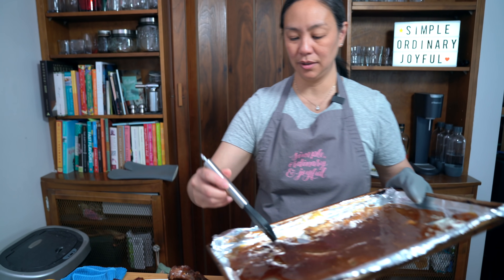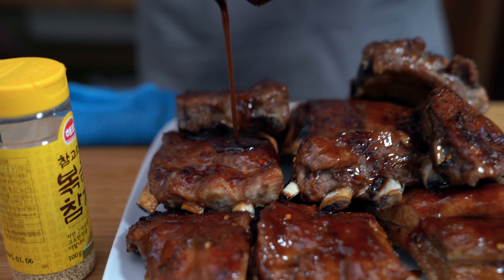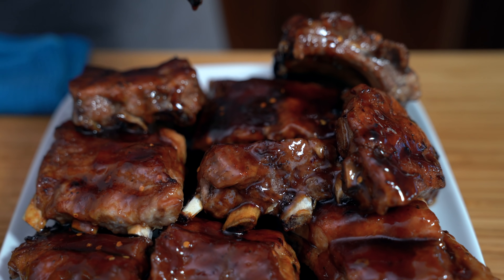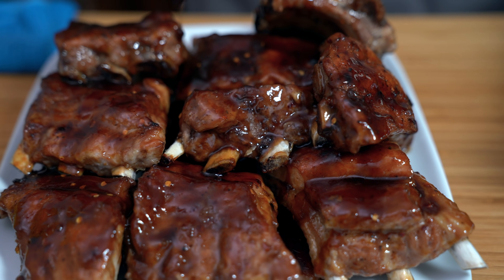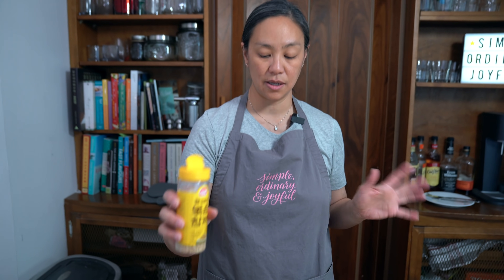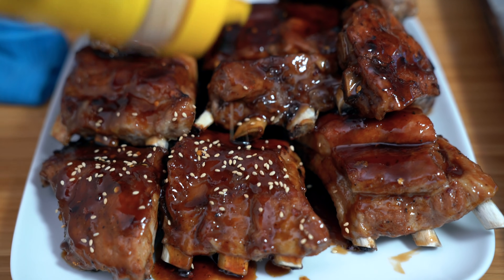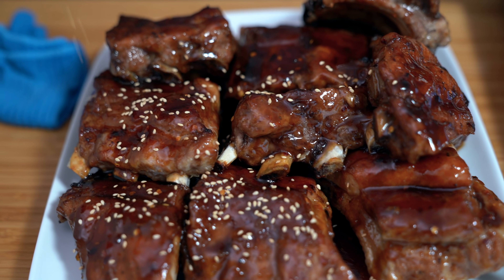Now we're going to keep this under the broiler for five minutes to get even more caramelization all over it. We need smell-o-vision and taste-vision! One last touch — if you have roasted sesame seeds, this is awesome because you can just shake them over top. I don't have cilantro, but I wanted to chop up some cilantro for this too.